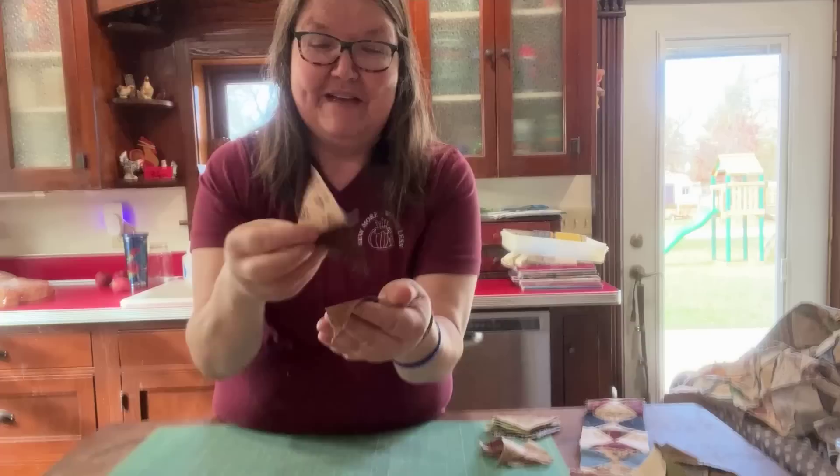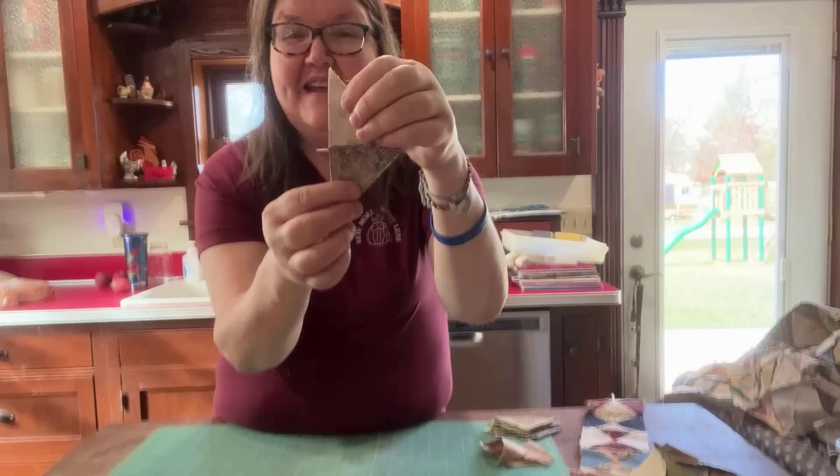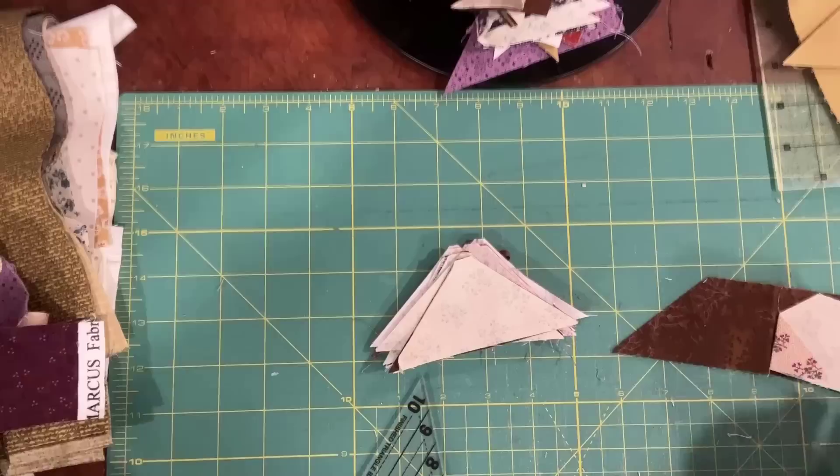We'll get pieces just like this, and then we're going to iron them so we have pieces like this. Then we'll flip them together right sides together and sew here — and again, we're not sewing a triangle, we're just sewing a straight line, so there's no need to have fear or worry about that. In the end we're going to get blocks like this. That's what we're doing today and I'm so glad you're here to join me. I'm going to flip the camera around and we'll get right to it.